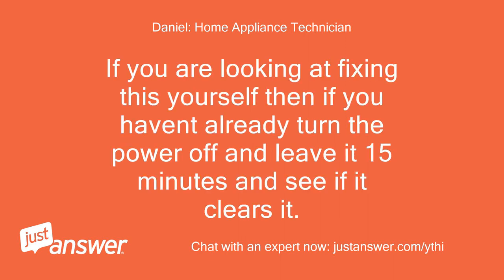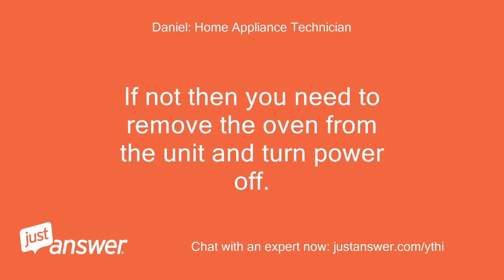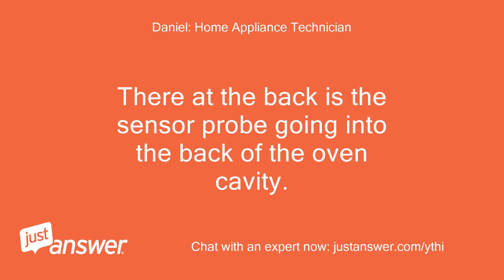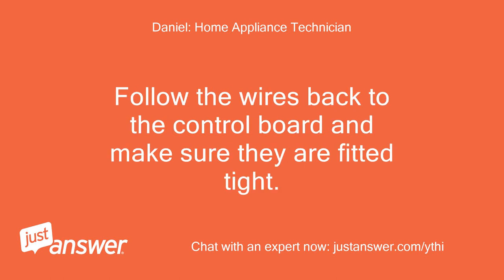If you are looking at fixing this yourself, if you haven't already turn the power off and leave it 15 minutes and see if it clears it. If not, you need to remove the oven from the unit and turn the power off, then remove the top and back panel. There at the back is the sensor probe going into the back of the oven cavity. Follow the wires back to the control board and make sure they are fitted tight.